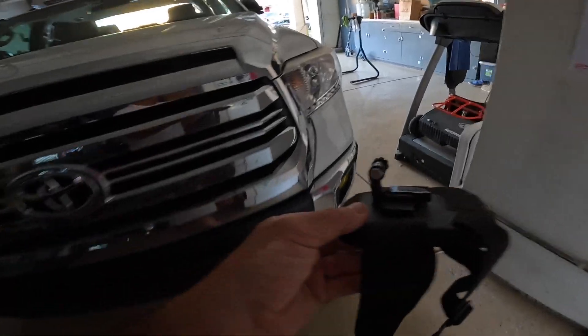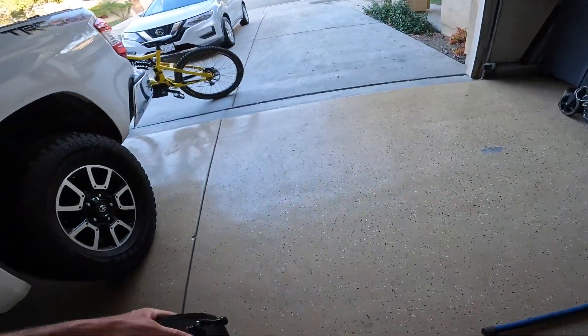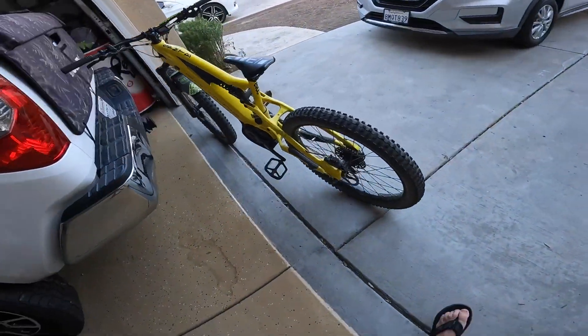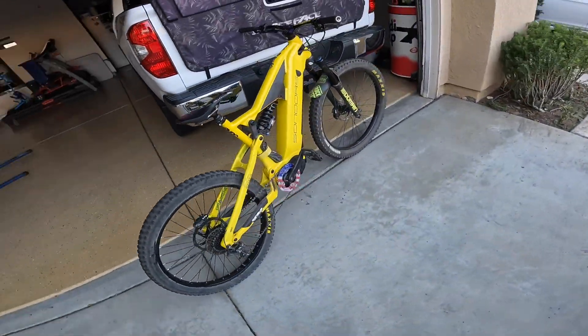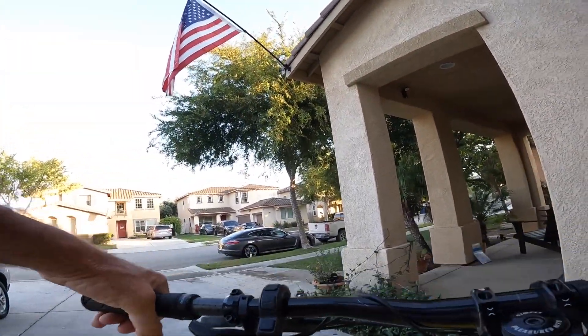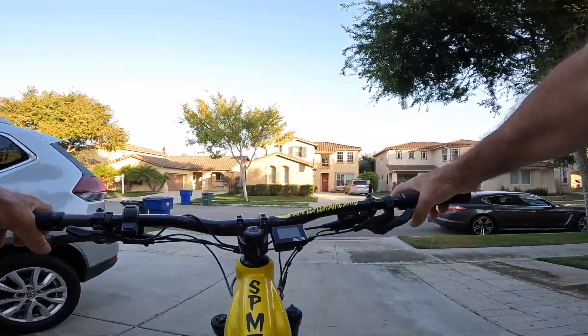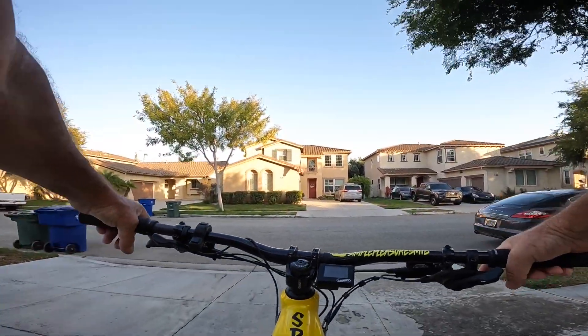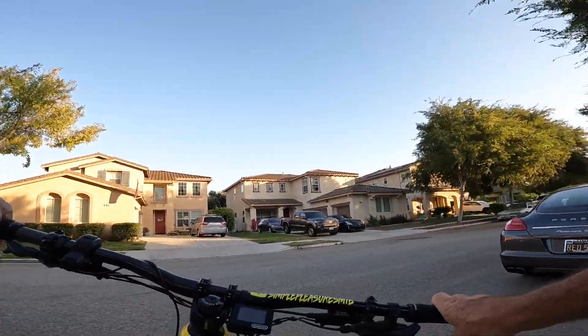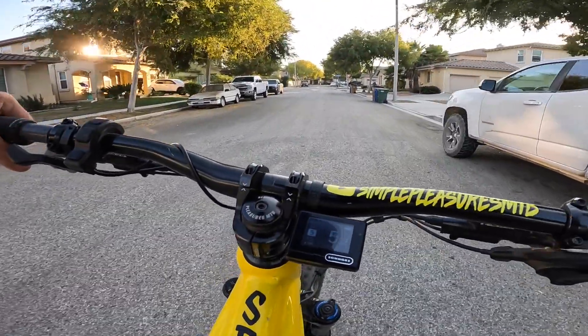I got my GoPro now, it's getting kind of dark out. I just cleaned the rear rotor — I don't know if you can see that. I'm on assist number five, five out of five.